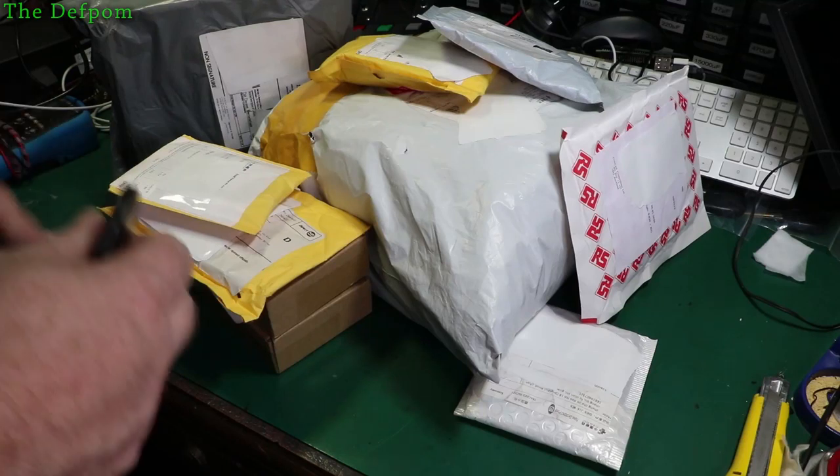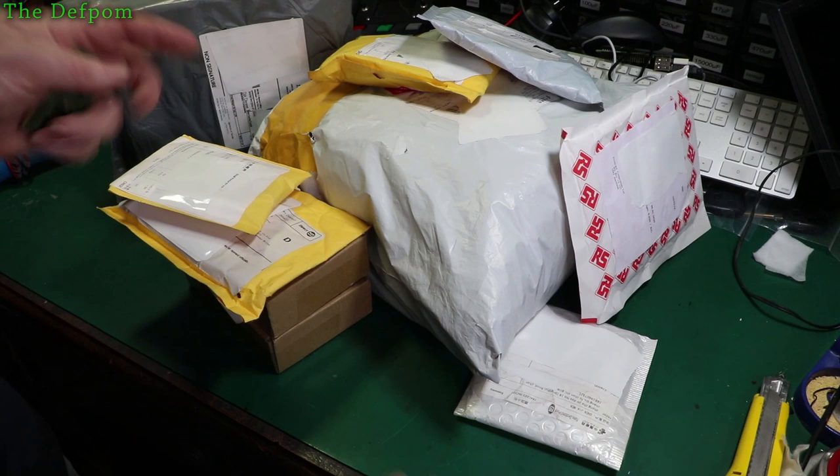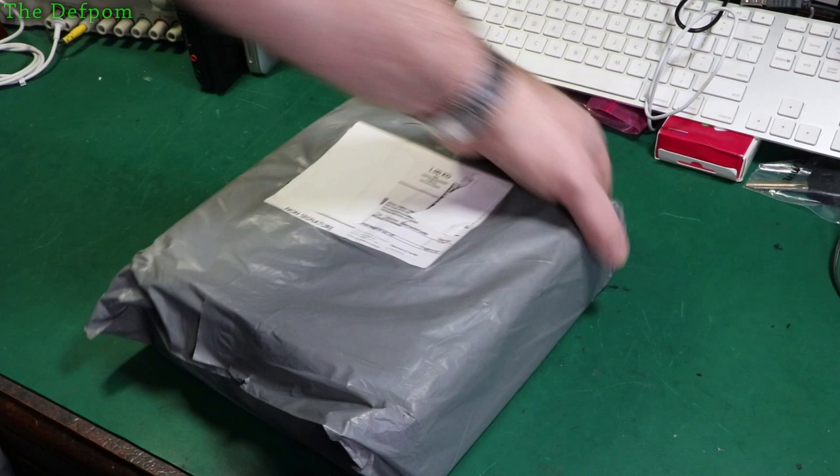Welcome to yet another mega mailbag. I've got about 10 items here, various different things, so stick around and let's find out what I purchased this time. You may be interested in some of these things. Make sure to check out the links down below for anything I've got here — I usually have links, not always but usually.